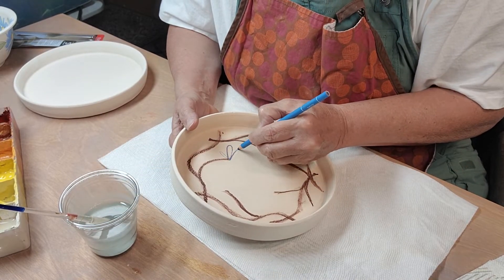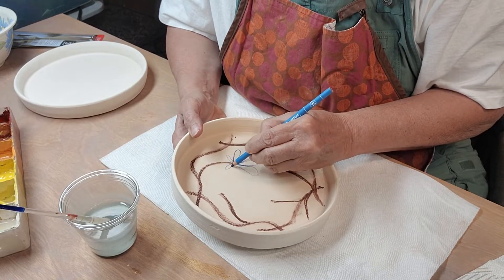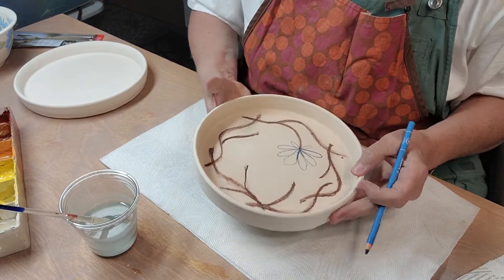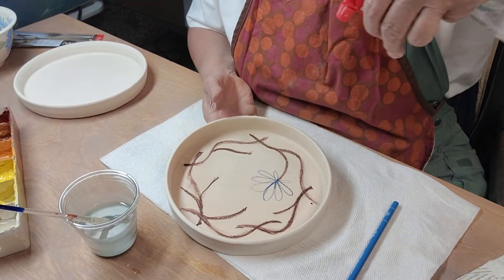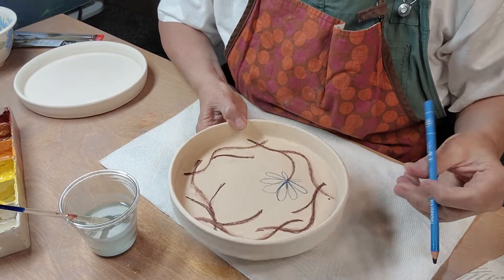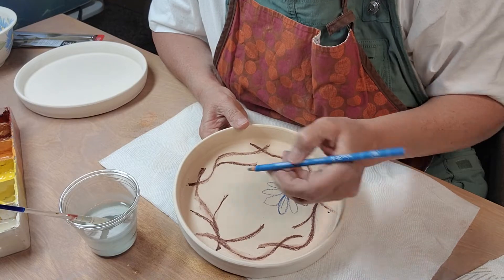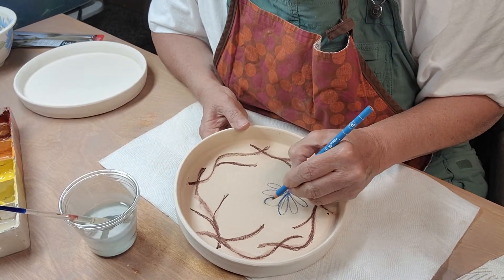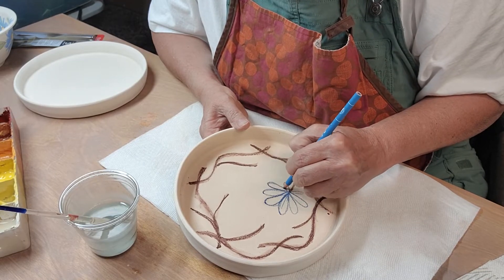Oh, that's screechy. So I'm going to spray that down, dip that in water again. The markings are so much darker.